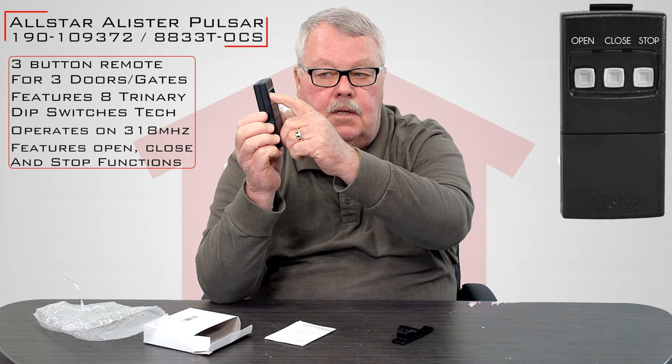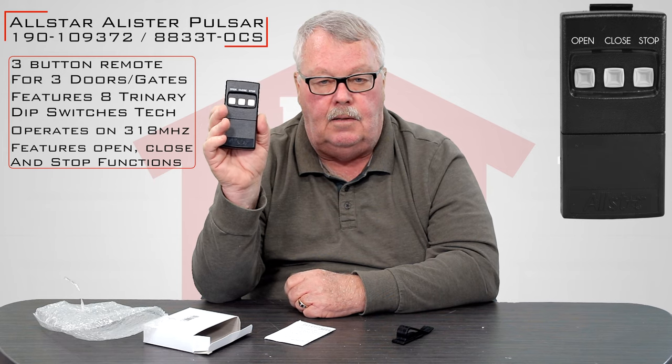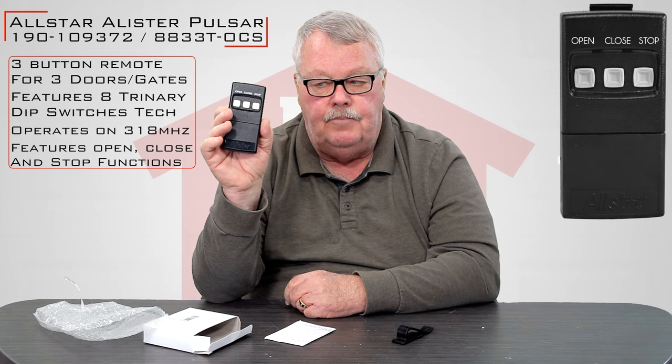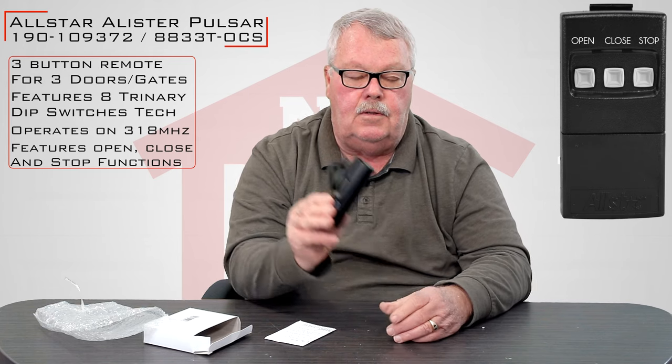It's got three buttons. There's a stencil above it — it'll say open, close, and stop. This transmitter is designed to operate a commercial door that has the open, close, and stop function. It also comes with a visor clip that you can clip on to the back.